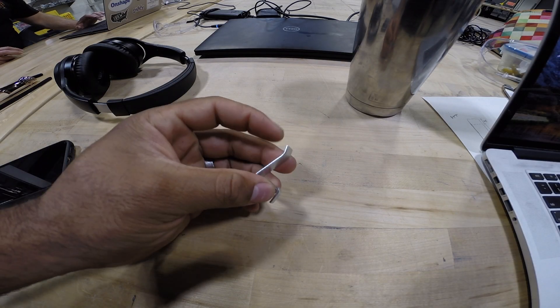Hey, what's up guys! It's Austin at First Build, and today I'm here to show you how I made a sheet metal shelf rack for my wife's classroom. Let's go!